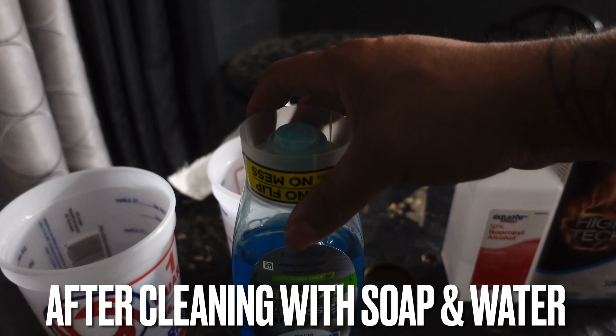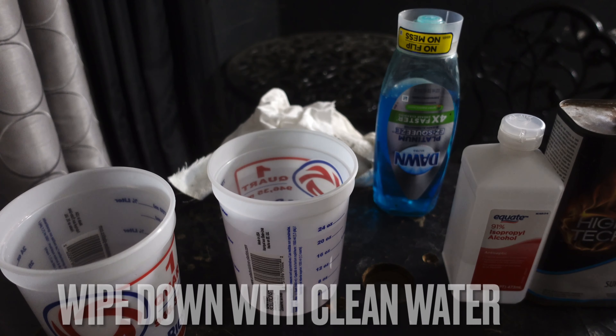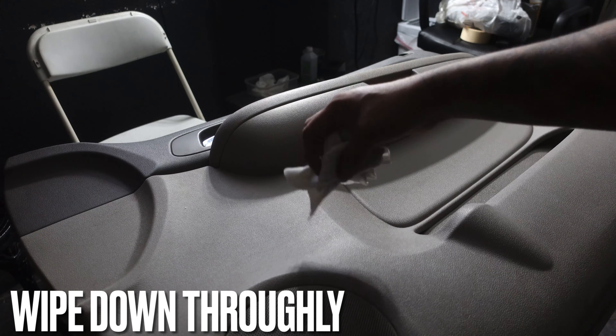Once we get done using the Dawn soap, just come back with some nice fresh water and give it a quick wipe down to take all that soap residue off.